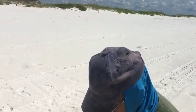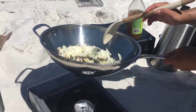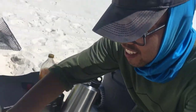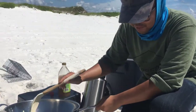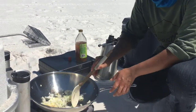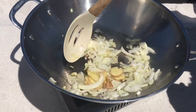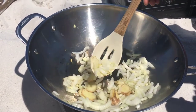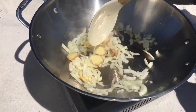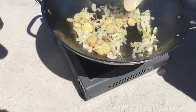Alright guys, we got our little portable camping stove. There are flames coming out and it gets hot really quick. I just bought this — I tried buying it last night, but I didn't know the butane fuel was sold separately, so I had to buy it this morning. What we have in the wok is cuts of ginger, bits of onion, and garlic. I'm going to sweat out the onions and cook them up a little bit.